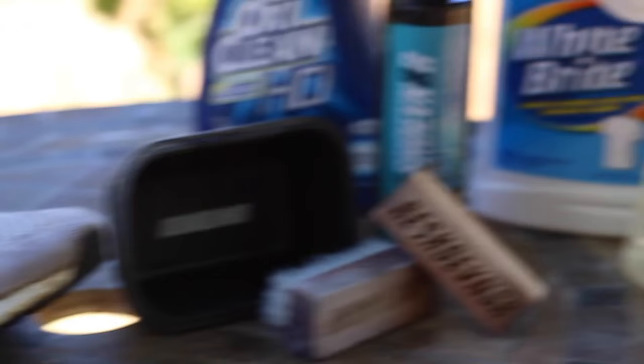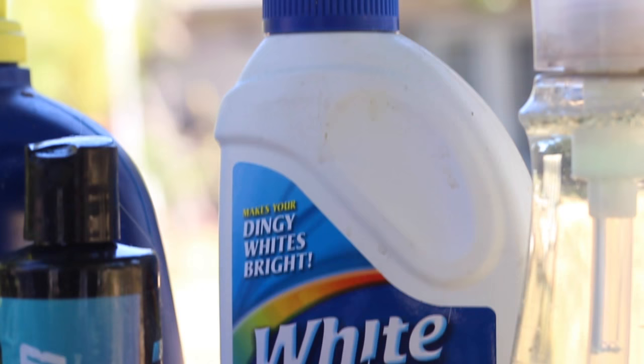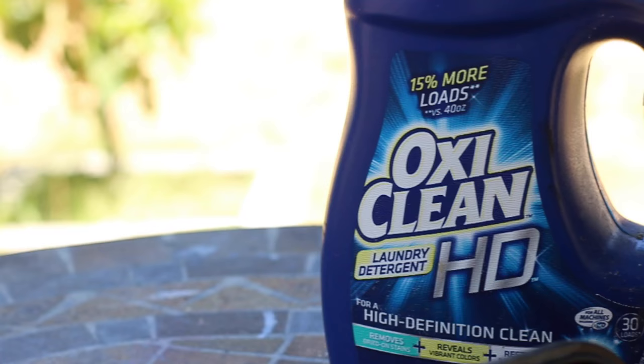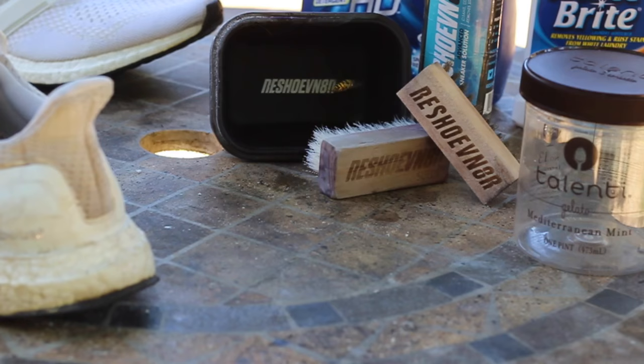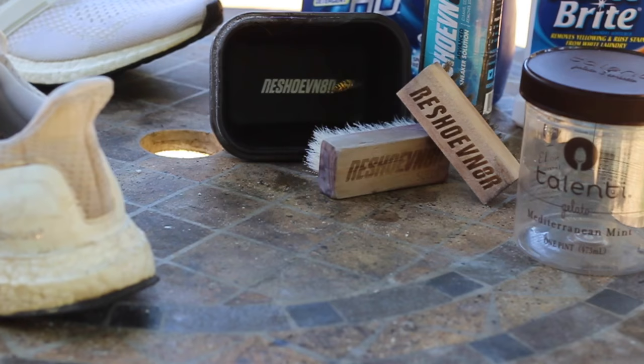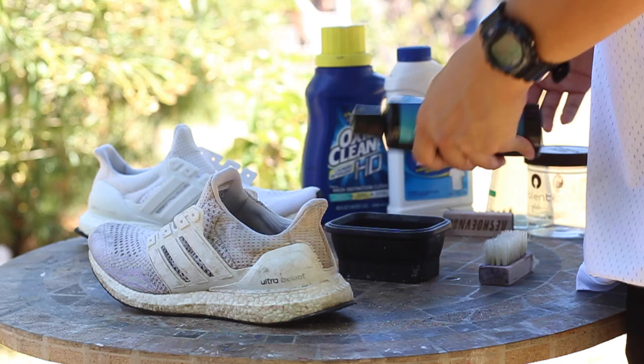To start off this restoration, I want to show you guys that these shoes are not just dirty — the mesh is stained. I'm going to try to clean them with dish soap and reshovenator. But the two ingredients you really do need are White Bright, which is a bleach alternative, and any type of detergent with a blue dye inside of it.